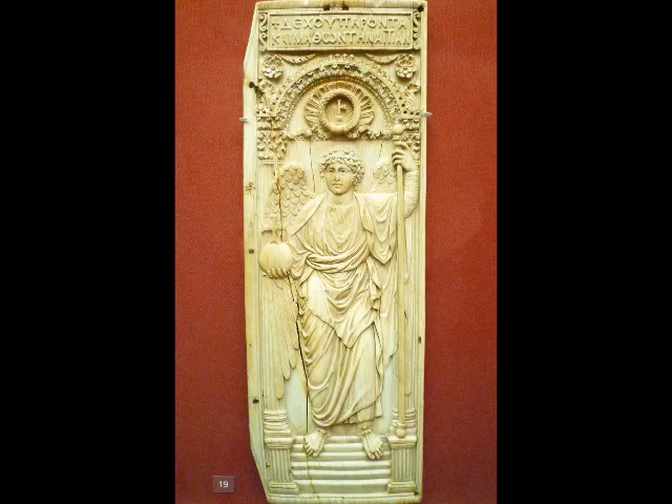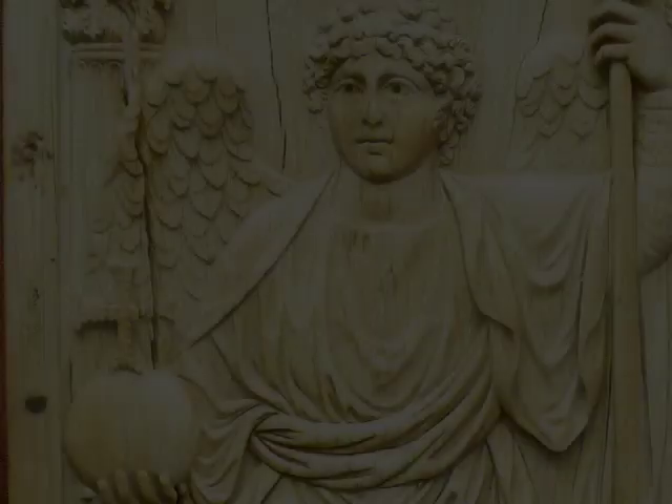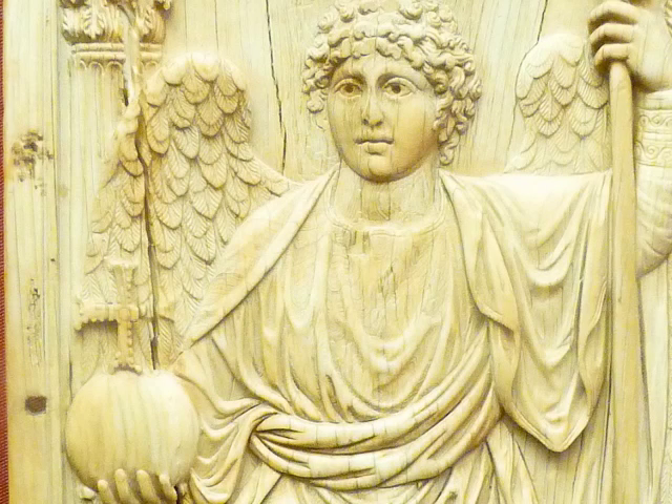It looks like the other half of the diptych would have been on the left side. This ivory is probably about 18 inches by about five and a half or six. The other panel would have been on the left, and the archangel we see seems to be looking in the direction of what would have been the other figure. You can further tell that the panel would have been on the left because you can actually see three holes that would have been functioning as part of the hinge. A diptych of course means a work of art made out of two panels, as opposed to a triptych which is three panels.